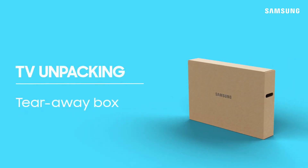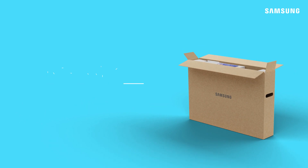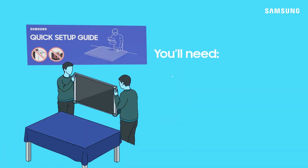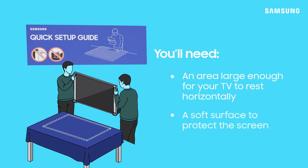Unpacking your TV the correct way makes for a safe and easy install. Before getting started, review the quick setup guide. Make sure you have a suitable space to remove your TV and assemble the stand.